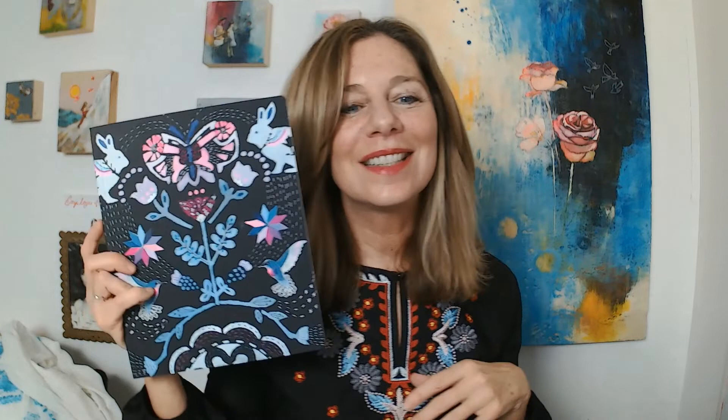Thanks so much for watching! Remember, Stencil Club stencil sets ship on the 15th of the month and members will be able to access the designer's exclusive project video and PDF. Need stencils? Just click the link below. Happy stenciling!